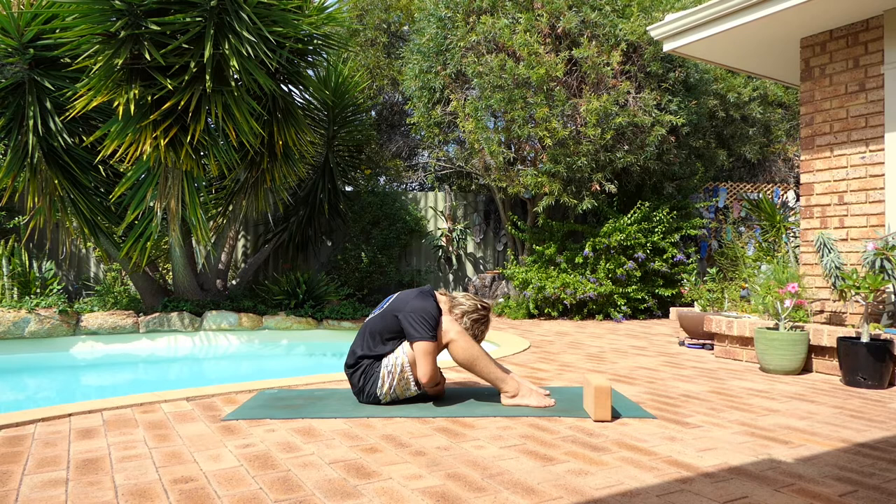And how are you feeling emotionally? Are you happy? Are you frustrated? Are you content? Without any judgement, just noticing how you feel right now.